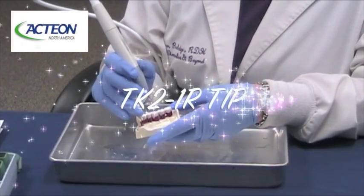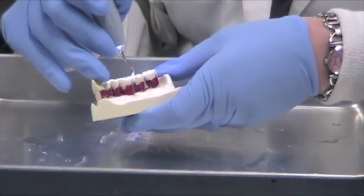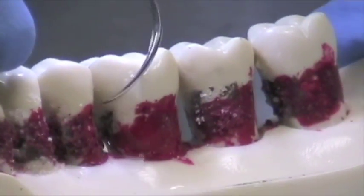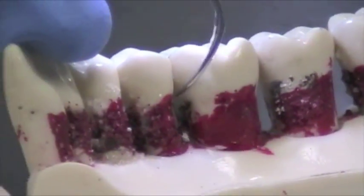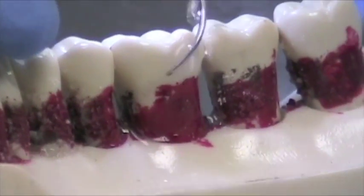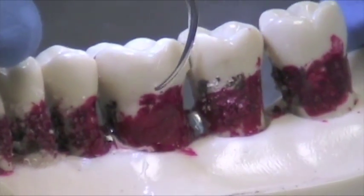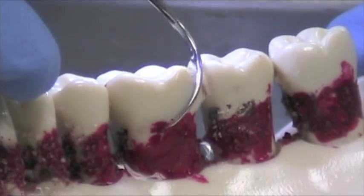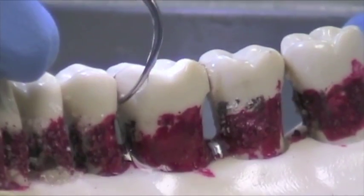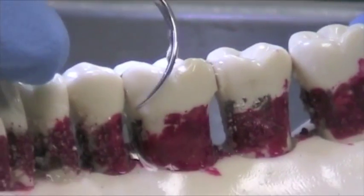Now I'm going to demonstrate the TK-2-1R. This tip is for posterior teeth for biofilm debridement. Again, we're just going very lightly — feather light touch. This tip looks like a Nabers probe, and if there was a furcation here, many of you watching would know that tip could just slip right into the furcation and get to the base or the bottom of the furcation — clean that out very well. Something an instrument couldn't do because we have the benefit of cavitation and lavage.